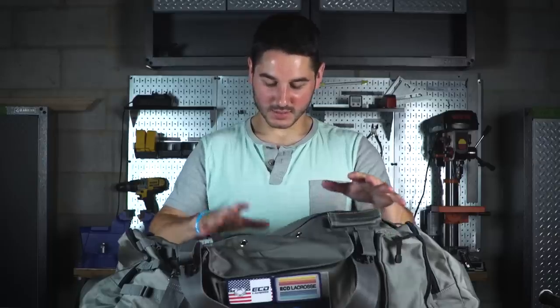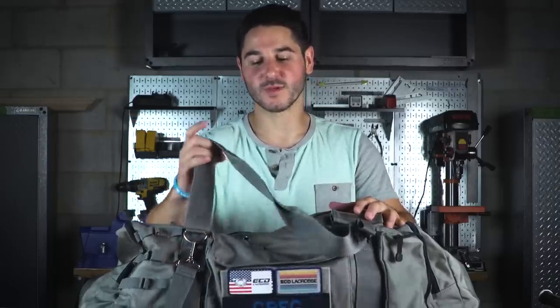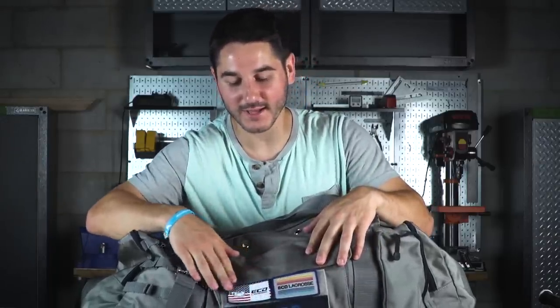So first, the bag — G1 lacrosse bag. You guys know about this; it was from last year. Only thing I did was updated it. We got those patches from our hats, so it added a couple little ECD patches on the outside.